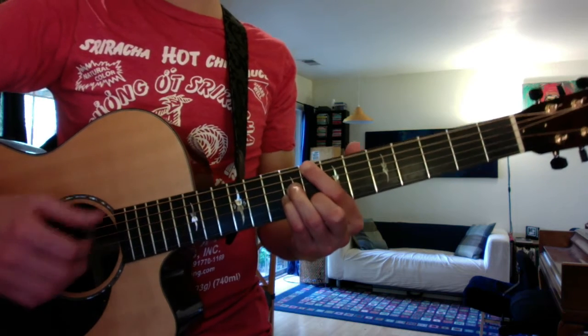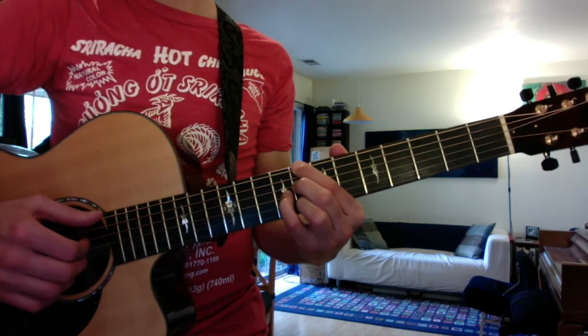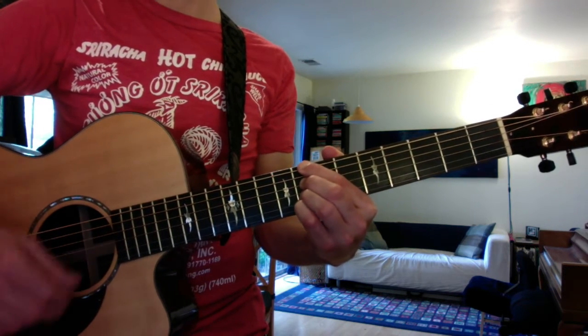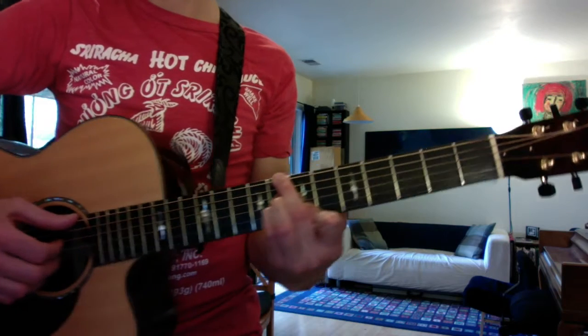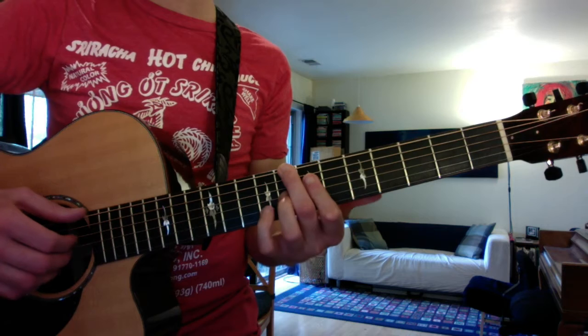You're going to go through and play C major seven, C dominant seven, C minor seven, C minor seven flat five, and then C diminished seven.